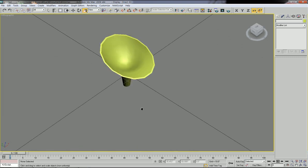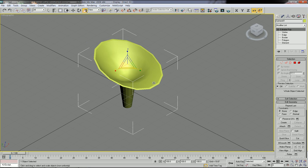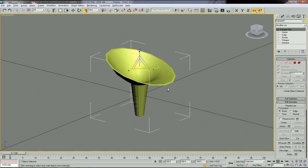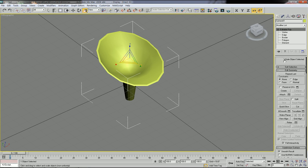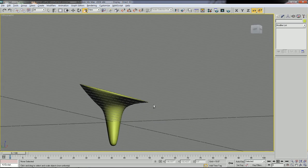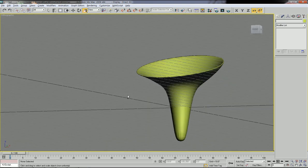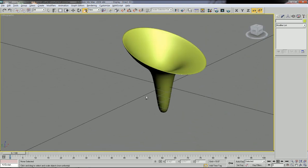You can make this shape very smooth. Go to subdivision surface and click 'use NURMS subdivision', then change the iteration value to 2. Now you have a very clean and smooth sitting part.